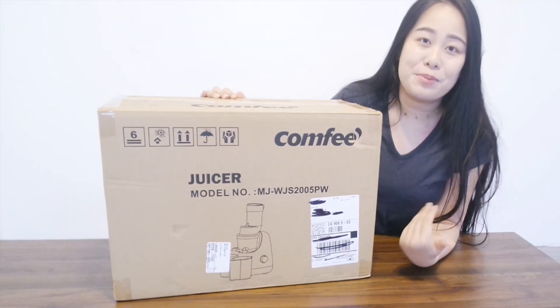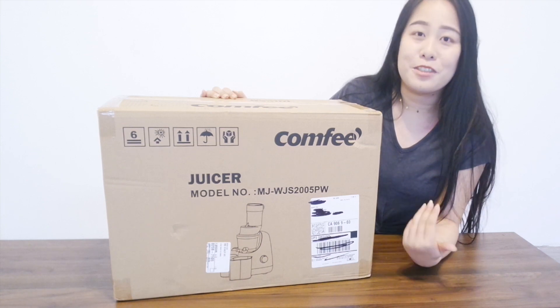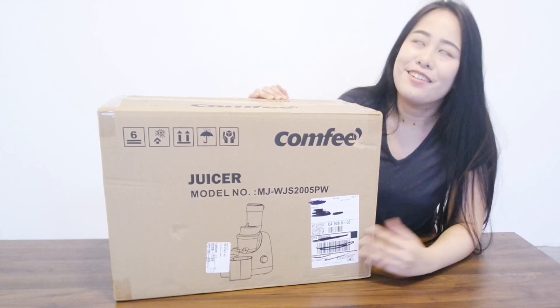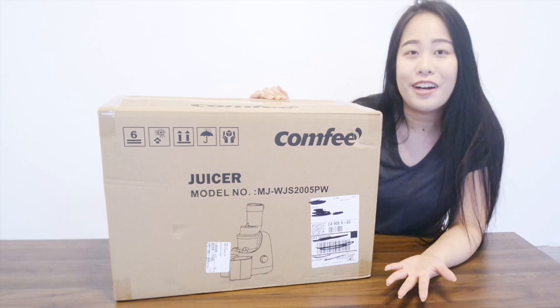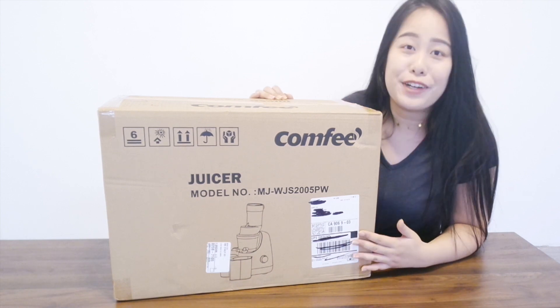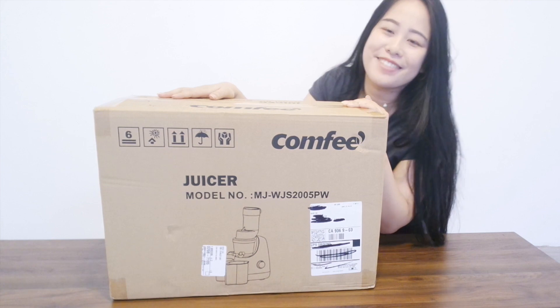I'm unboxing Comfy's juicer right here. One of my favorite brands on Amazon contacted me to do this unboxing video. I did get this product for free, and I'm very grateful. I'll do my best to make this video as informative and useful as possible. Let's go ahead into the actual unboxing.